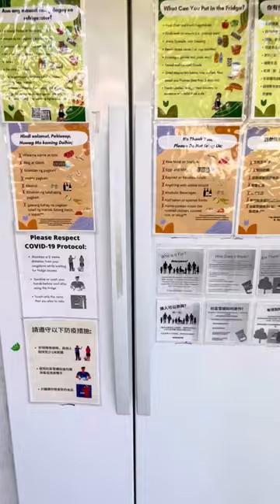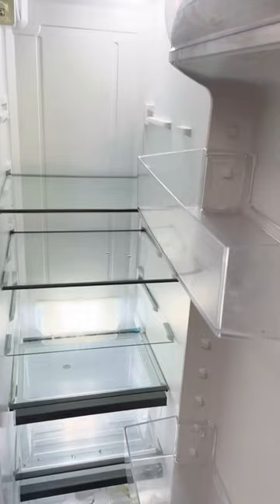You can open this up and it looks pretty clean and nice in here, but completely empty. Freezer is empty as well. But this is a good quality fridge.